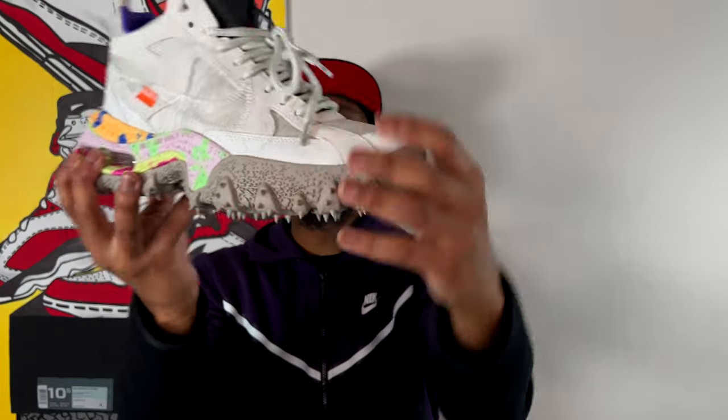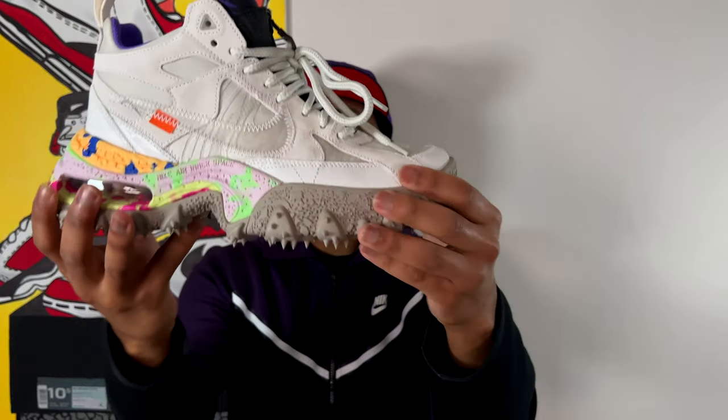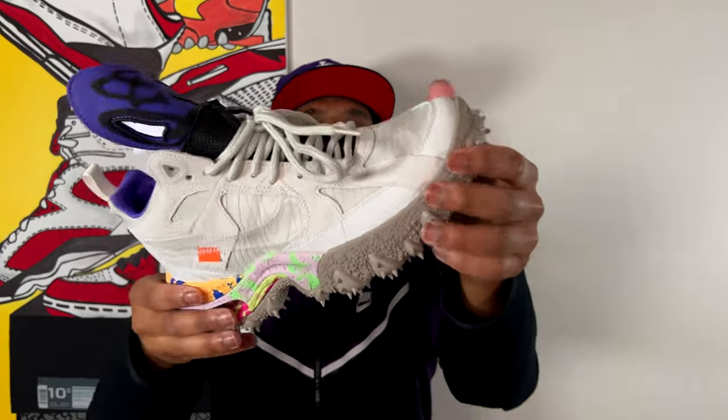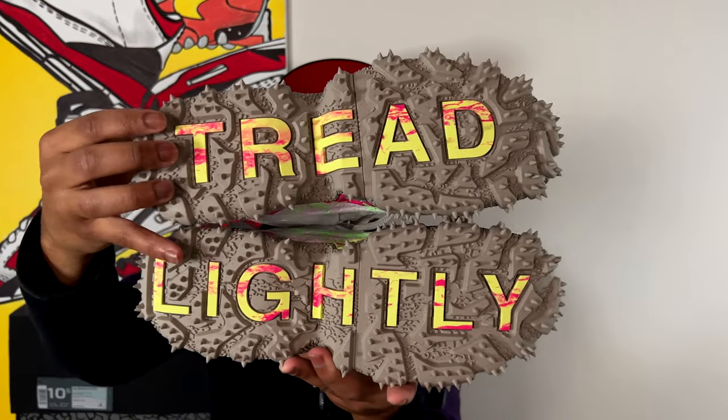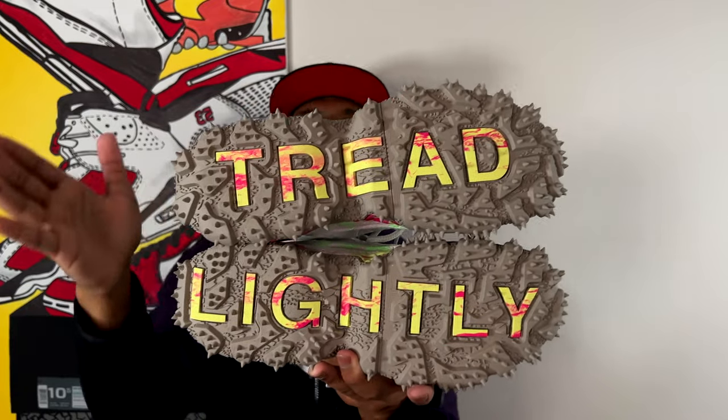As I mentioned, the midsole is very, very heavy — extremely durable, literally hard as a rock. You cannot push it in at all — these are very, very sturdy, durable shoes, ready to go hiking whenever you want. That brings us to the outsole. With the marbled print on the outsole, it reads 'Tread Lightly,' which is apparently an homage to environmental consciousness — treating the earth well and with conservatism and care.